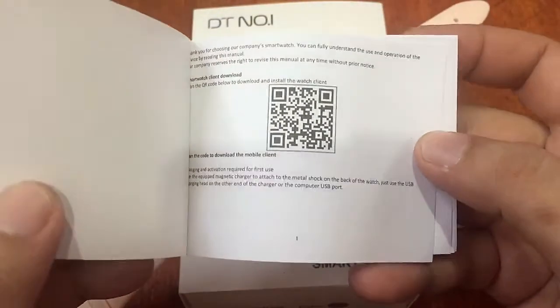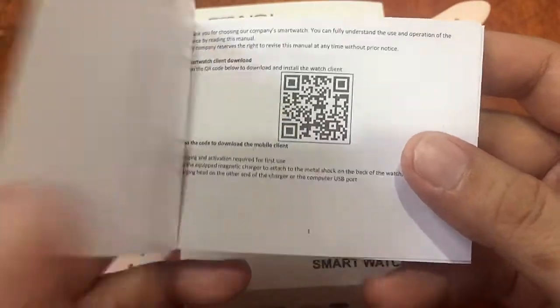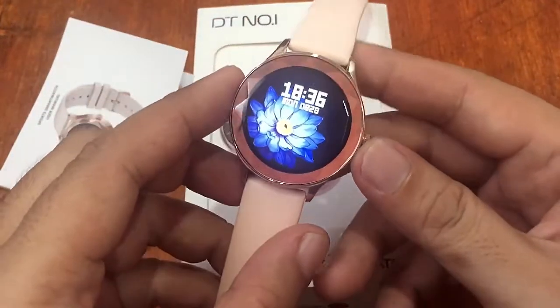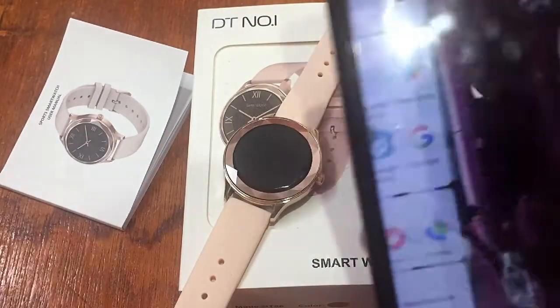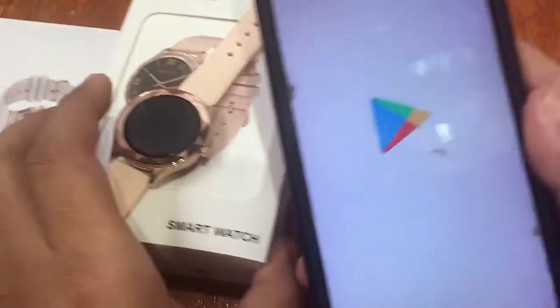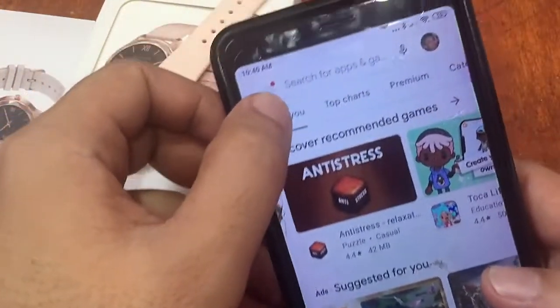We're going to install the DAFIT support app, based on the QR code on the watch. We checked earlier and confirmed it is the DAFIT app. We're going to synchronize it and test whether we can connect this smartwatch to the support app flawlessly. The app is available on Google Play and the iOS App Store, so let's turn Bluetooth on first.